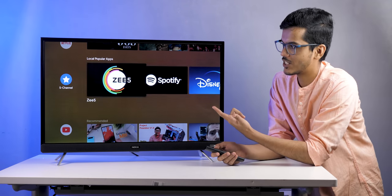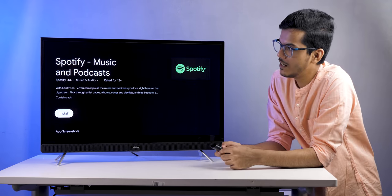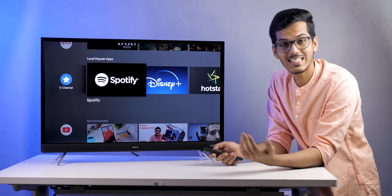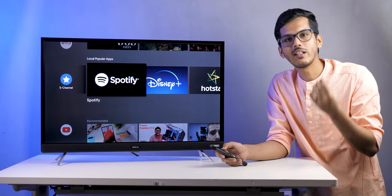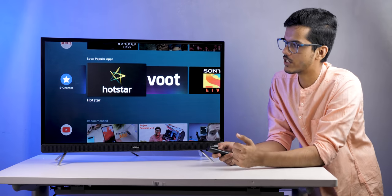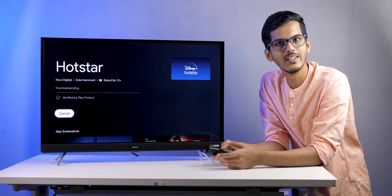Local popular apps such as ZEE5, Spotify, Disney Plus, and Hotstar can be installed from the Play Store directly. As this is Android TV, all applications available on the Play Store can be downloaded — including games. You can also install APKs by attaching a pen drive to your TV. After setting up, we installed all the necessary applications, games, and signed into everything.